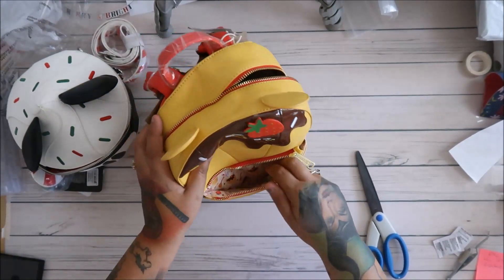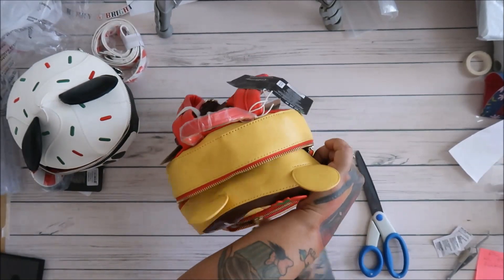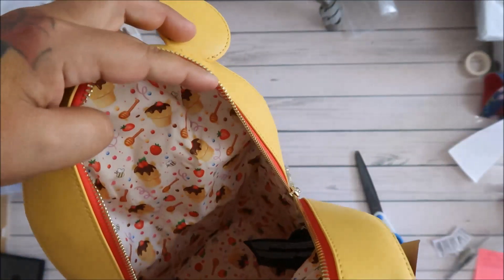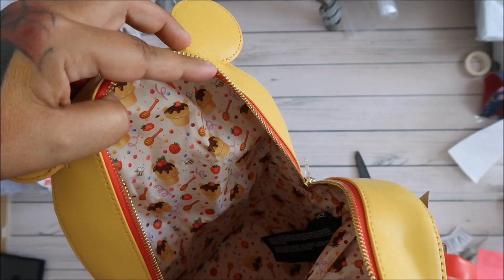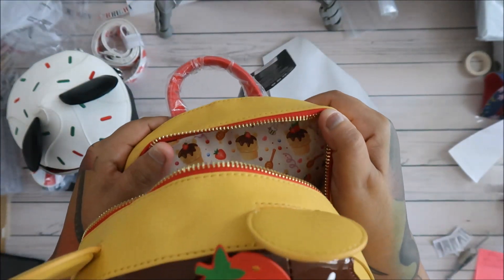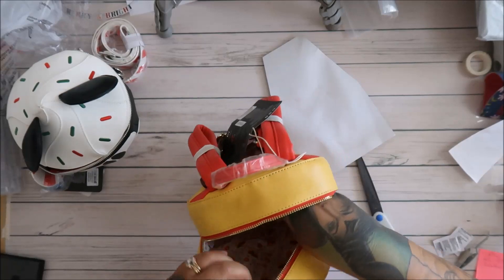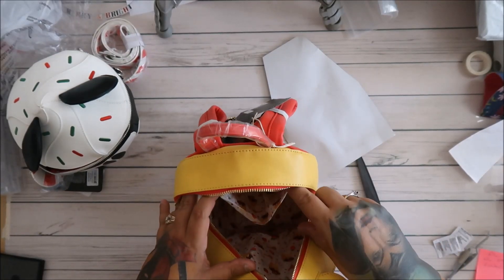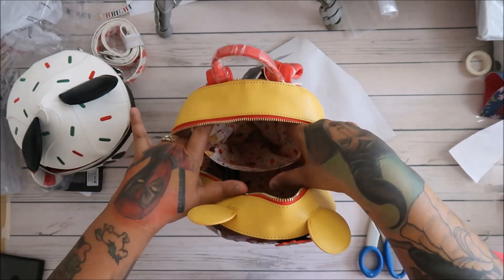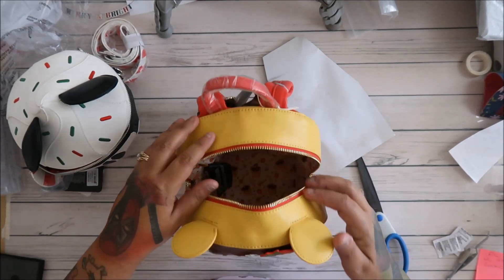Now we can open the front. See, so the front has a little pocket in there. And look at how sweet this is — that is the print right there. You guys see that? And it has a whole pocket right here, a big old pocket, one side only.